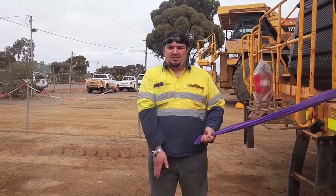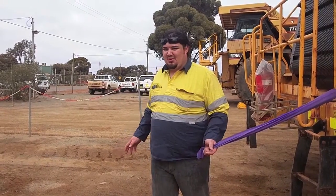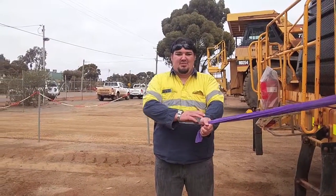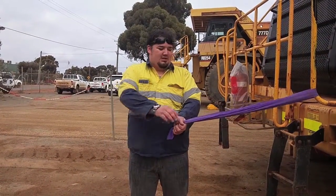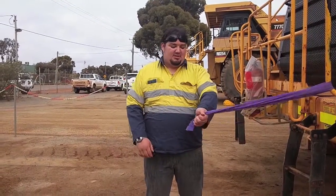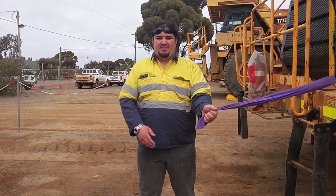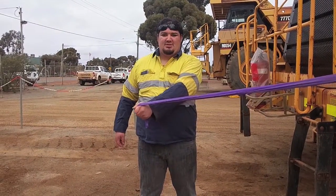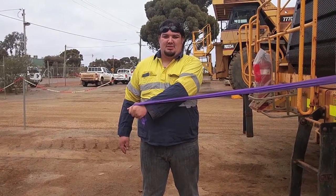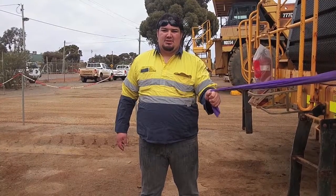Standing here, everything nice and straight. You want to prevent yourself from twisting the body — just your arm is doing the movement. Get it to where it starts tightening, then bring it past the body, straight across. Make sure you're all straight and bring it back nice and slowly.